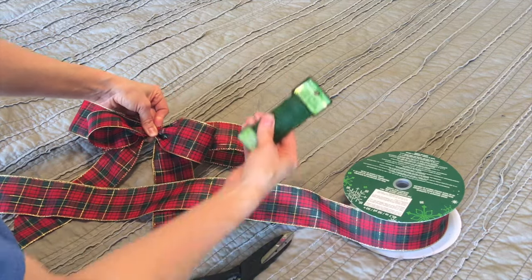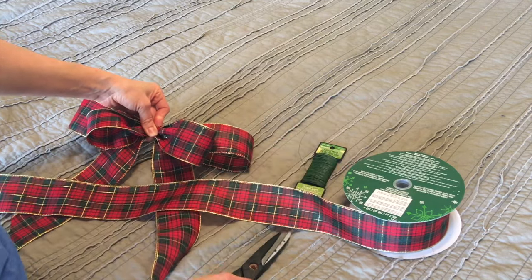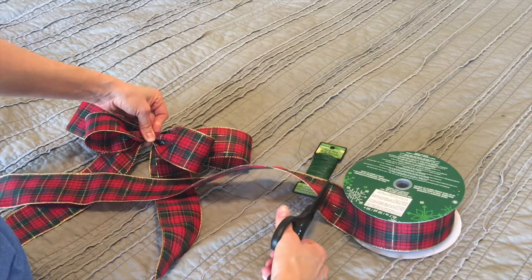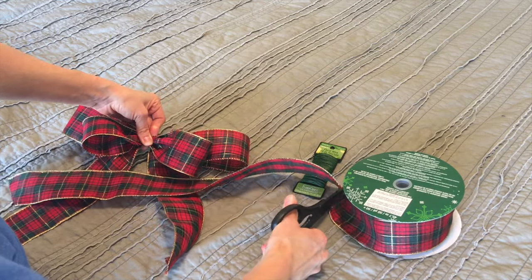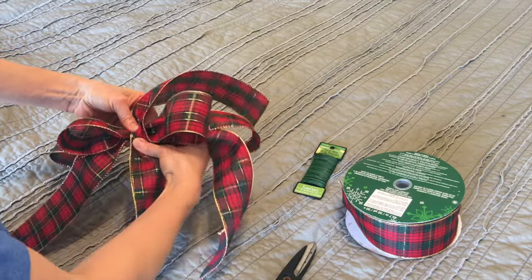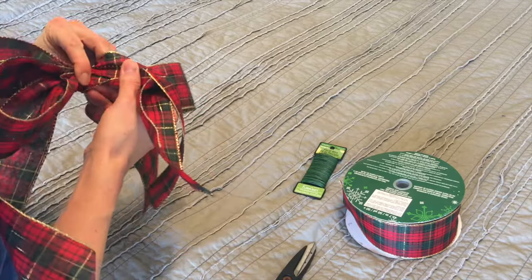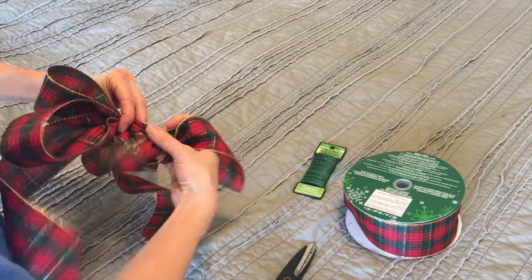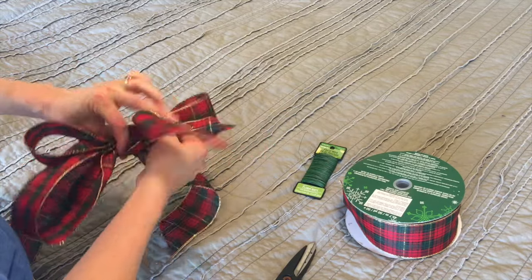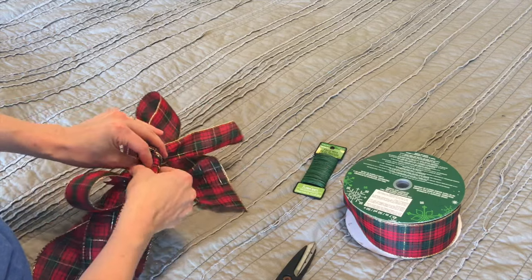Or, if you're like me, I like to use floral wire to secure my stuff. You need at least a foot or longer. Wrap it around and tie it — tie it really tight. The tighter the better, because it will stay and it will look better.